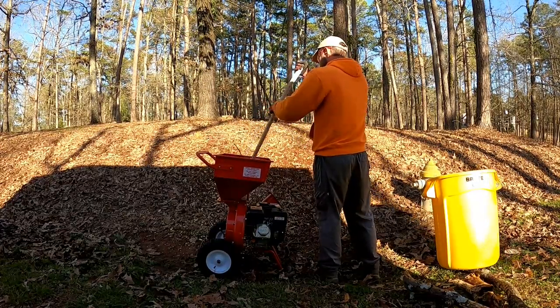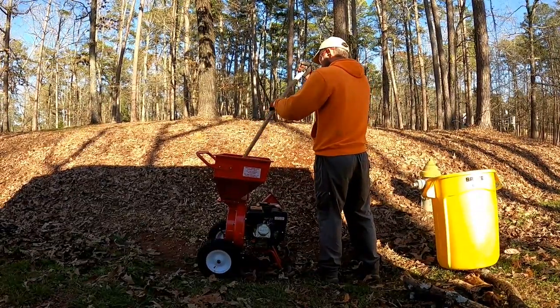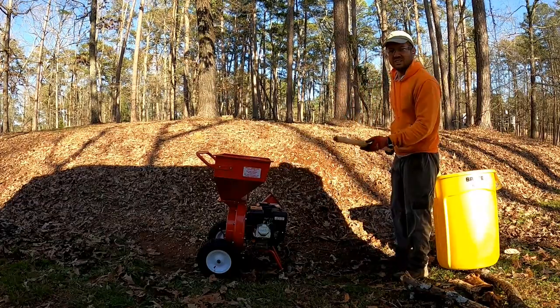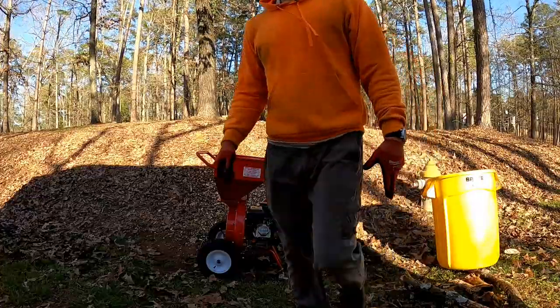I do like the chipper — I'm going to keep it. It's a great tool to have and I'm going to bring it on my lawn route every day. I like it. I'm still getting used to it a little bit, but I haven't used it a ton and I do have the flow of it down a little more now. So stay tuned.